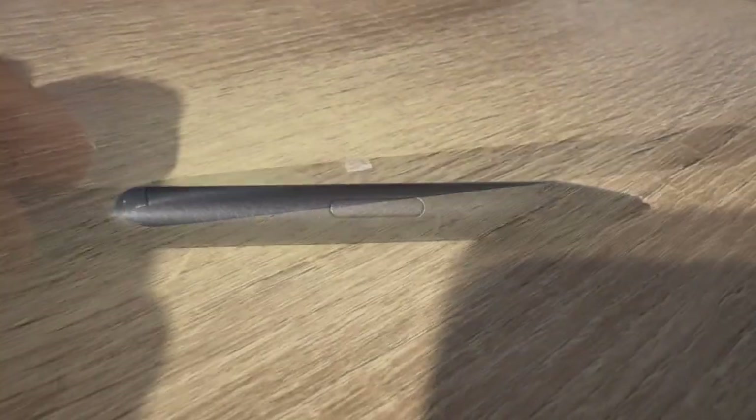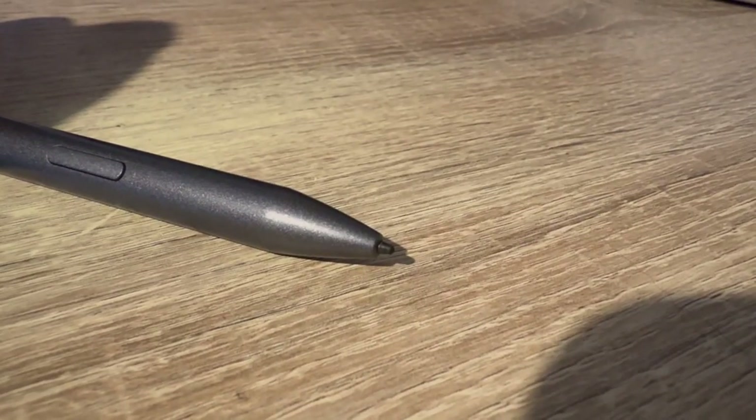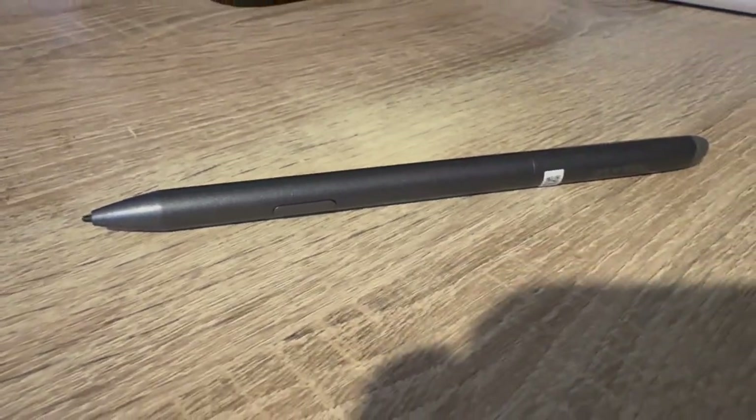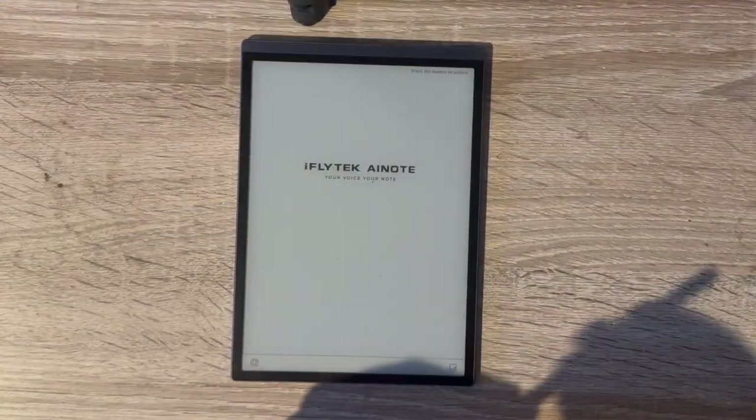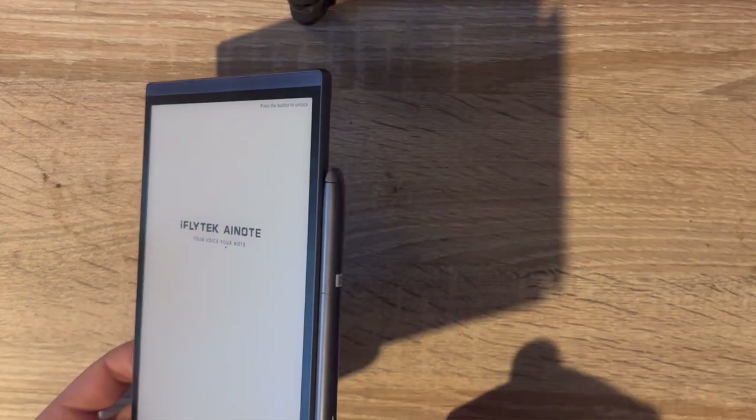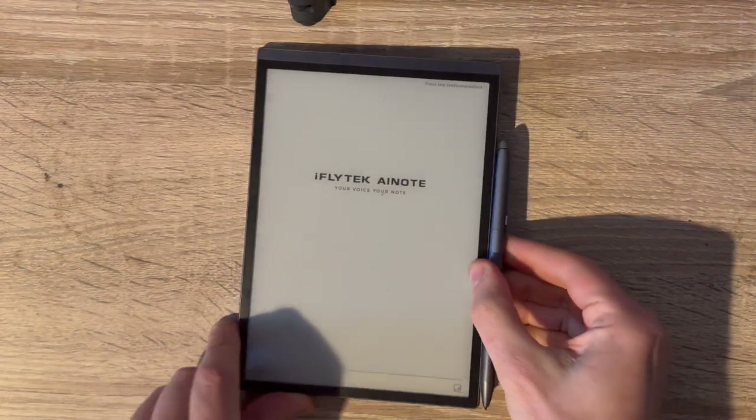Alongside the tablet you also get the stylus pen, designed to match the device. It has a button on the side you can map to different functions, a replaceable stylus tip, and a rubber end designed to be flexible for erasing what you've written. One side is completely flat for attaching it magnetically to the side of the tablet, though it's worth noting the magnet isn't super strong, so when traveling you'll want to keep the pencil separately.